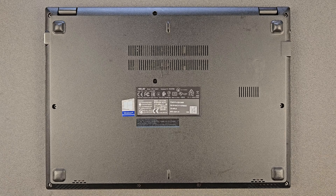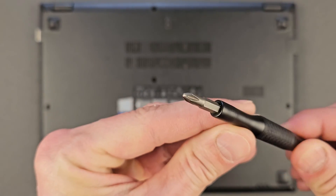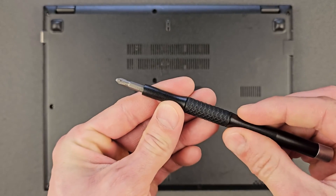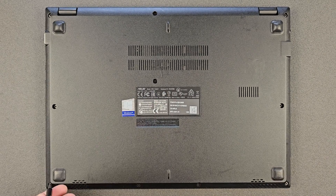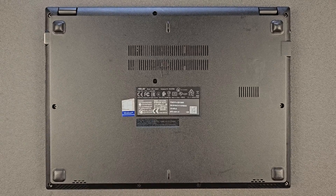First things first, you need a very standard Phillips screwdriver. I'm using a 57-in-1 — it's a great little tool for other jobs as well, so I do recommend it. I'm gonna leave the link in the description, so if you are interested go and purchase one for yourself.